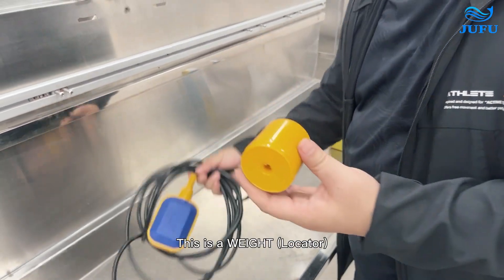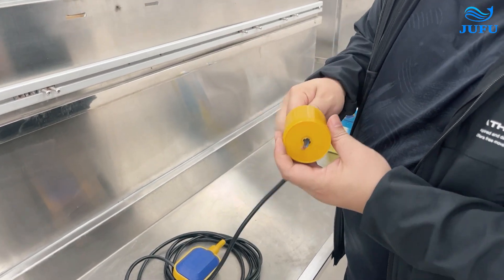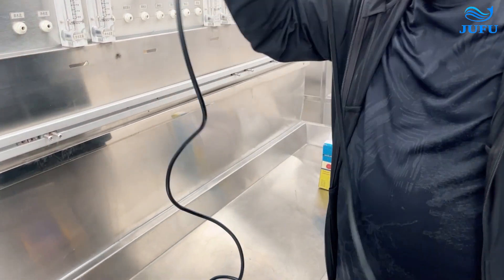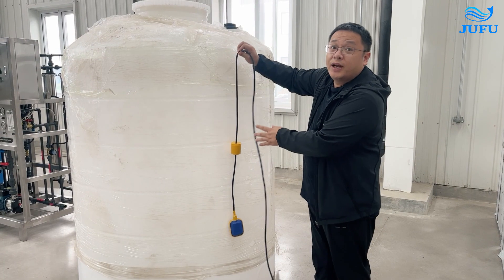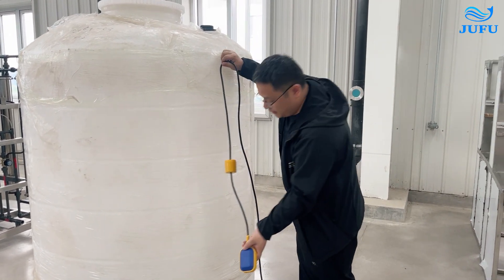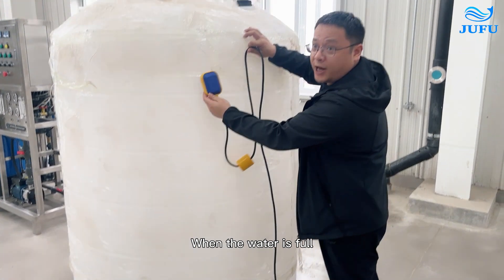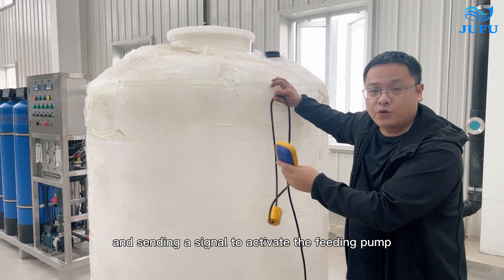This is the water level switch. This is the locator. Put the level switch cable through this hole, go through and then put it out again. The head of this should sit at about half of the middle water level. This is the raw water tank level switch. It has a low fluid level and a high fluid level.